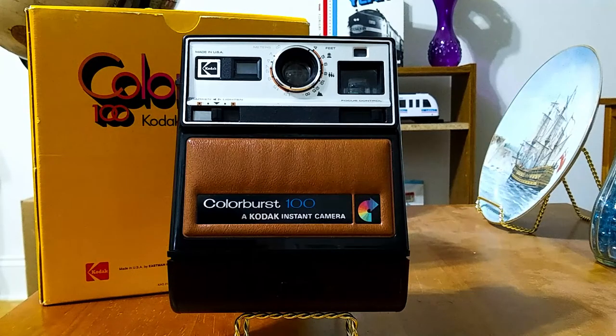It also came with the box and the instruction manual, as well as an unused sheet of stickers for your initials, which I will show you — you put them on the back of the camera.